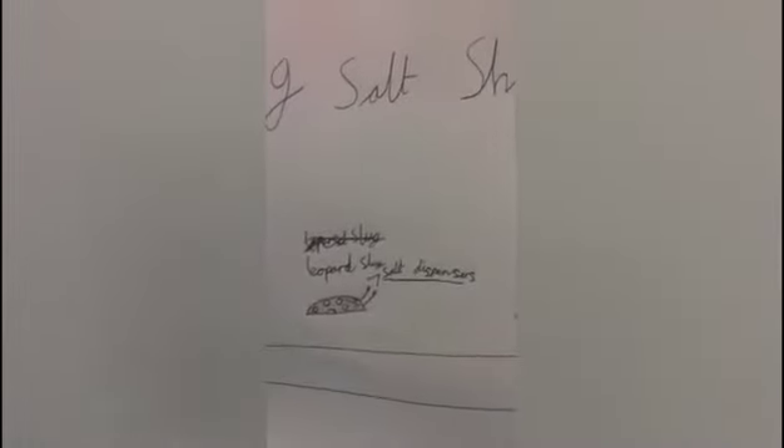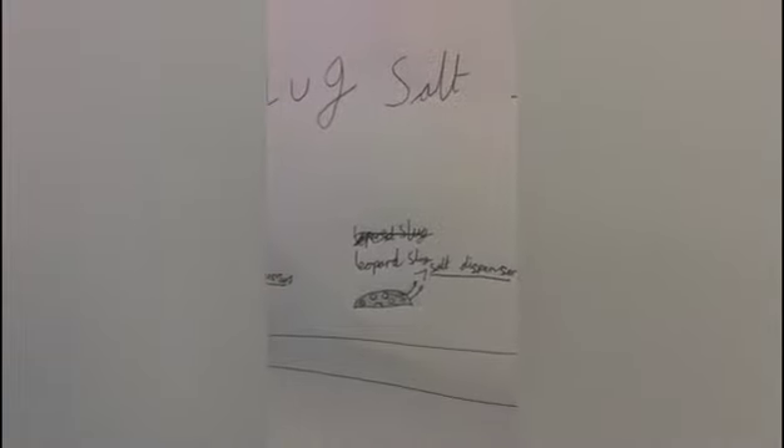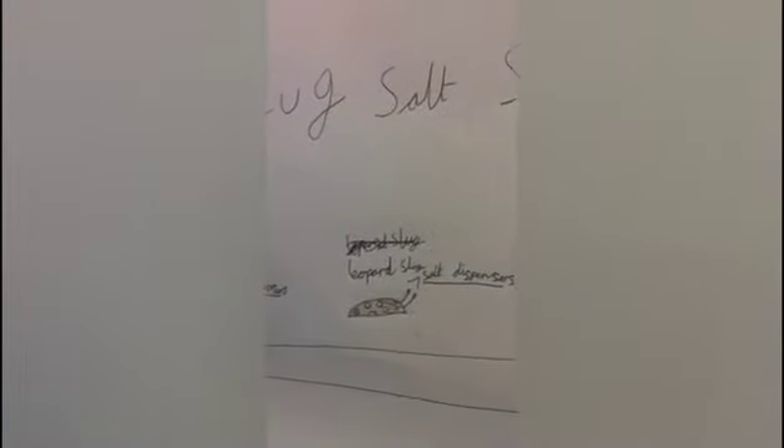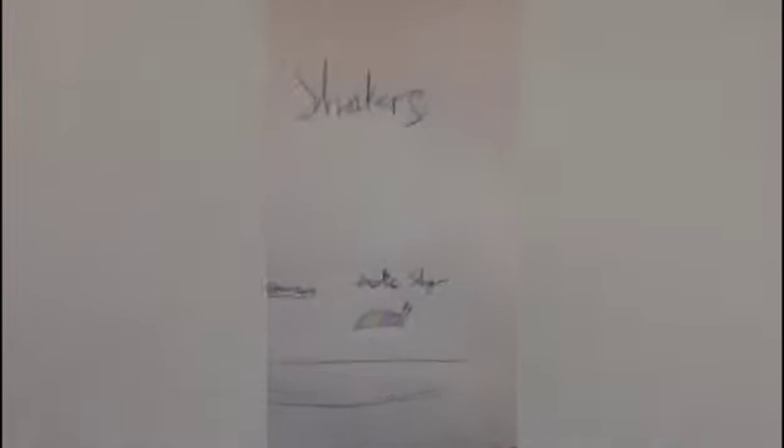Moving on to the next one — the Leopard Slug. This is basically just the last one but spotty. And the next one: the Exotic Slug! What about Papa Slug — where's he on there?